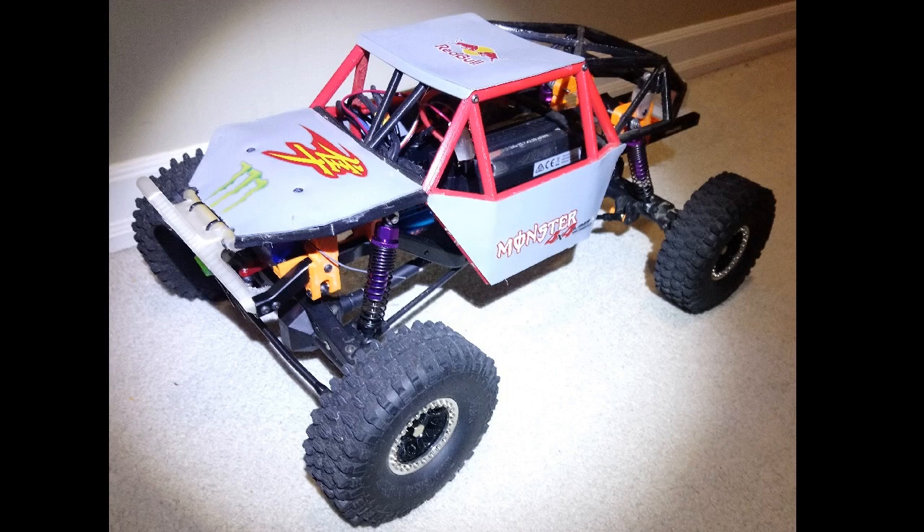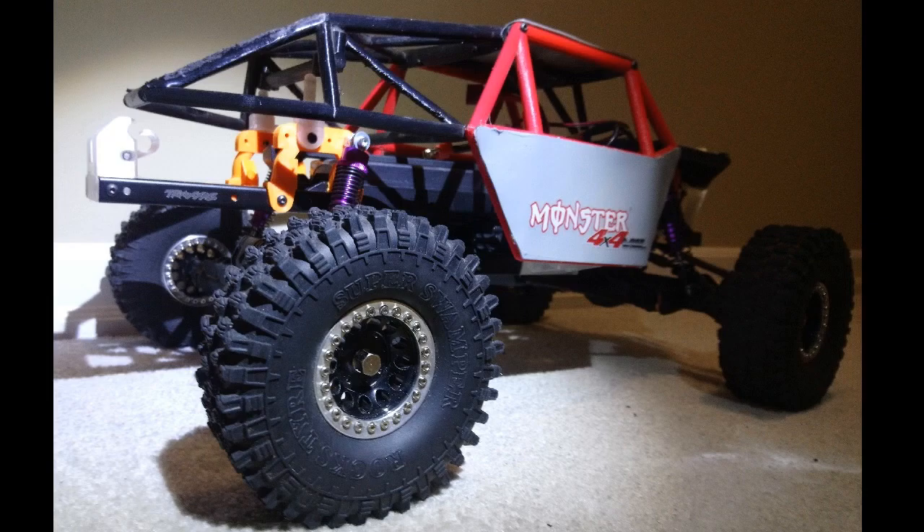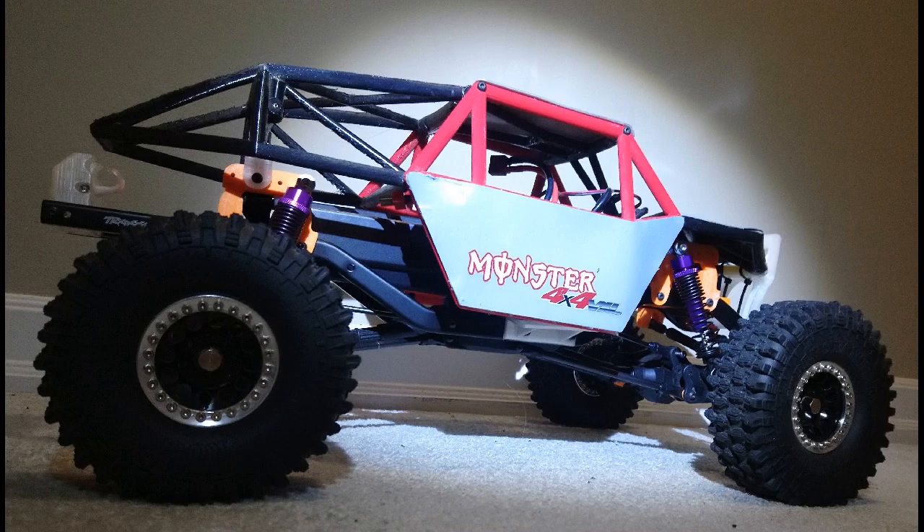Hey guys, welcome to Wrench to Drive. If you've tuned into the channel before, you've seen this truck. It started out life as a very heavily 3D-printed King of Hammers style truck, inspired very much by the G-Made GOM. One of the problems if you're like me and you like doing your own thing — the pre-built RC cars are super cool, lots of fun, but you like making them your own, you like wrenching on them.